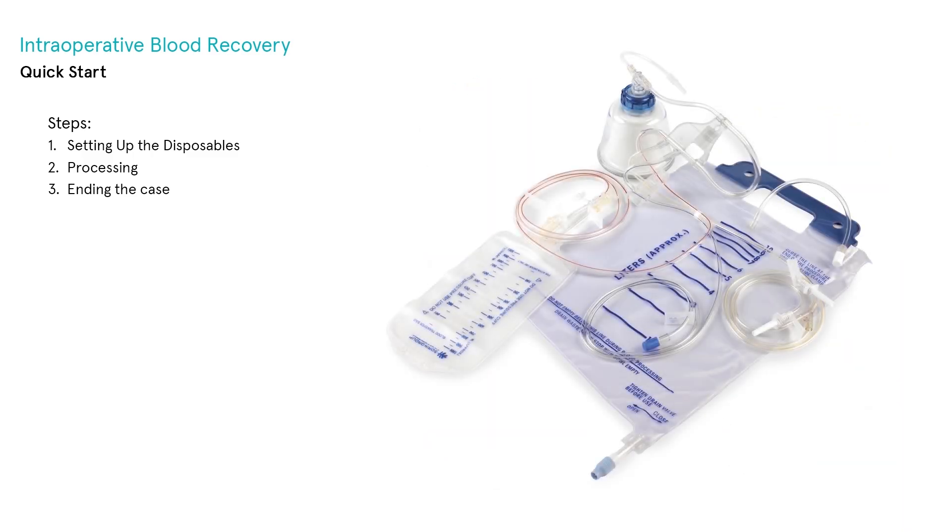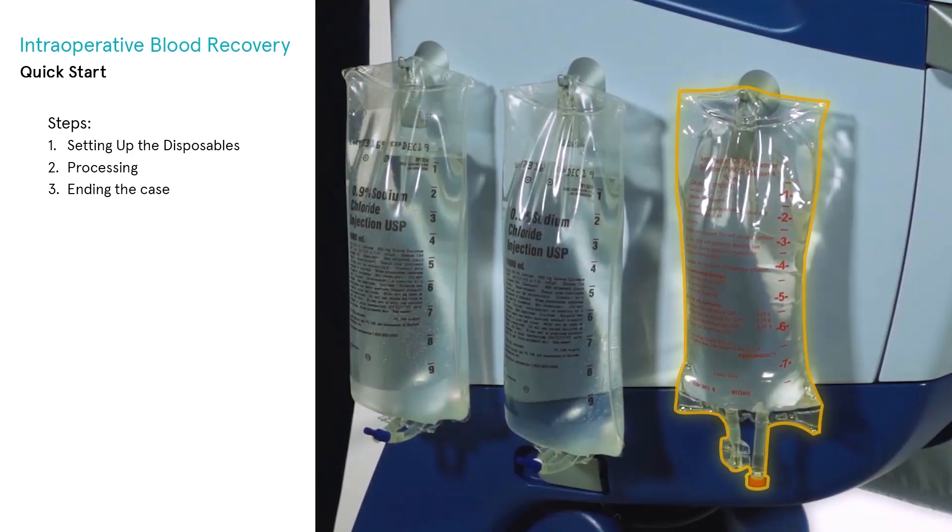A bowl set, which includes a centrifuge bowl in the selected size, a tubing harness with pump-loop cartridge, a 10-liter waste bag, and a 1-liter primary RBC bag. Also required are a bag of anticoagulant solution and a bag of wash solution.